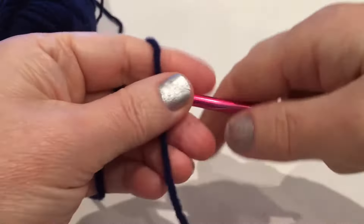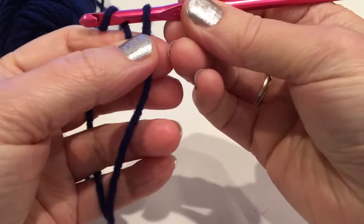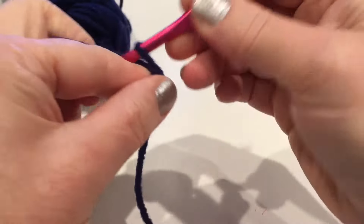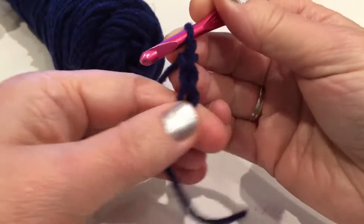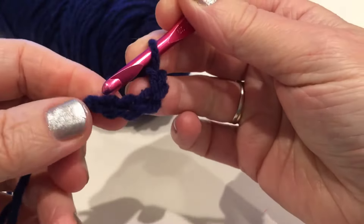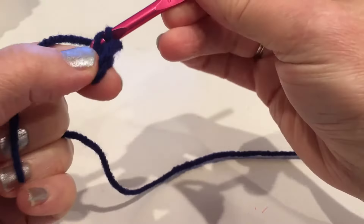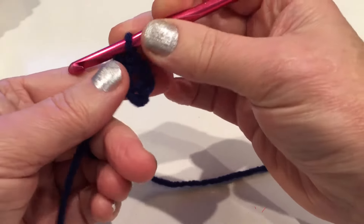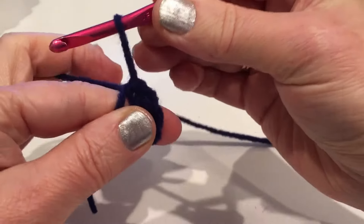For this I'm using weight four yarn. Let's make a slip knot, chain five, then connect into a circle by inserting into the first chain. Hold that tail close to the circle and pull up the loop.